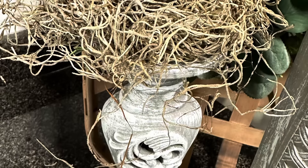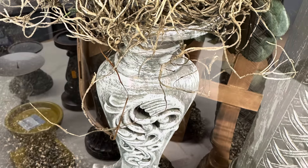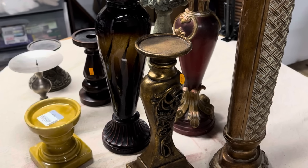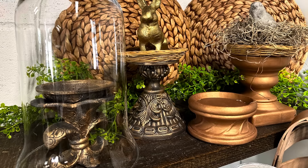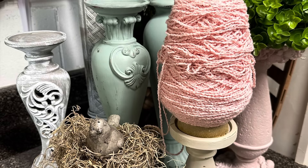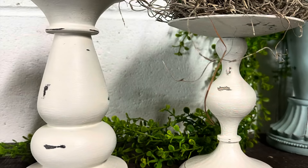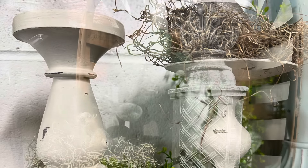Thank you guys so much for hanging out with me today to do these projects. I feel so much better now that I have all of these random thrift store candlesticks upcycled so I can resell them and make some money. If you guys want to create this kind of look for yourself, don't forget to shop my website, suzyonthefarm.com. I'll see you guys again next week — thanks so much for watching.